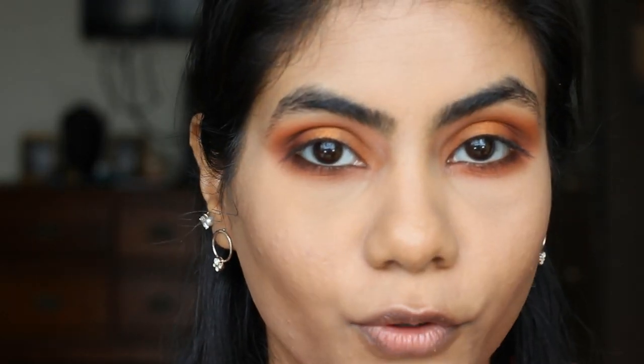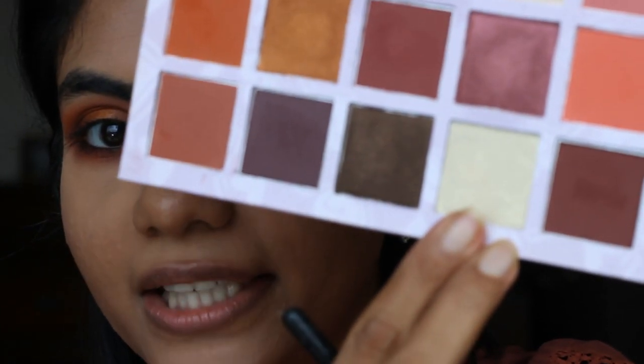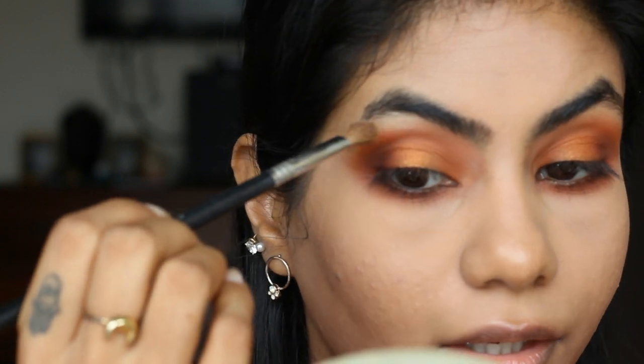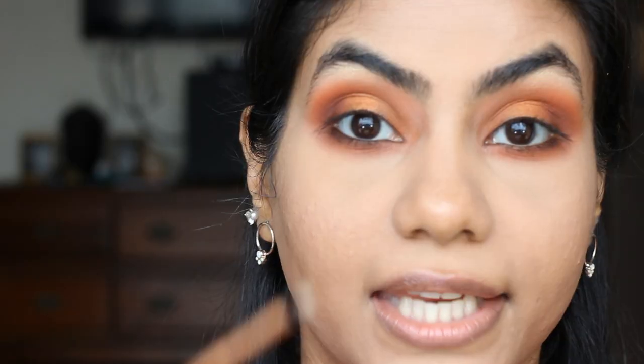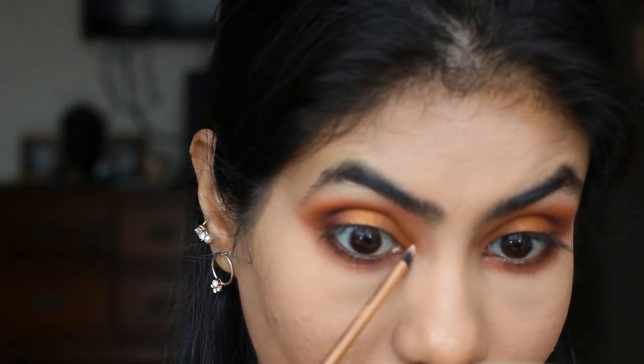To highlight the brow bone, I'm gonna use a Sigma medium angled shading brush, this is the E70, and take this pearly metallic shiny shade and use it on the brow bone. I like placing it only on the highest arch of your brow bone. Then I'm gonna take a little detailer brush from Real Techniques, take the same highlighting shade and pop it in the corner.